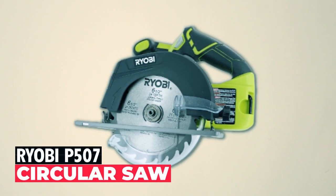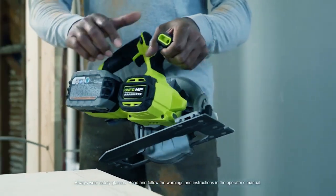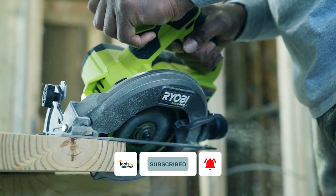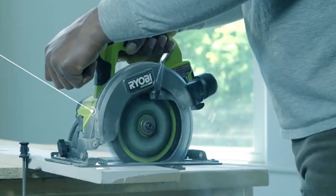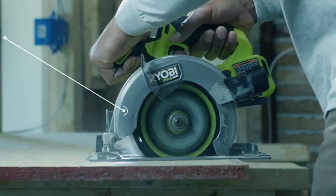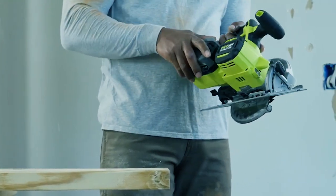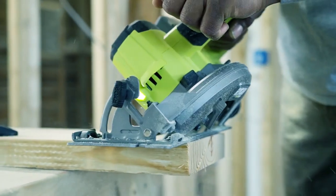Ryobi P507 Circular Saw — the Ryobi P507 is a versatile and powerful tool for your cutting needs. Its onboard guiding base allows for precise control, and the easy-to-use bevel adjustment lets you cut at various angles, up to 56 degrees. Made with tough ABS plastic, it's lightweight and sturdy, ensuring greater control while cutting through wood. The rubber overmold on the grip provides a comfortable and secure hold even in slippery conditions. Plus, it's part of Ryobi's One+ family, compatible with their 18V batteries, offering convenience and flexibility for your projects.